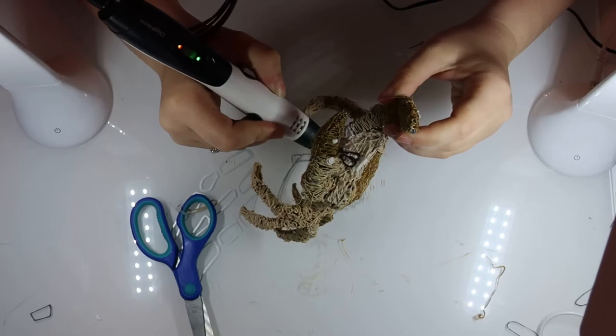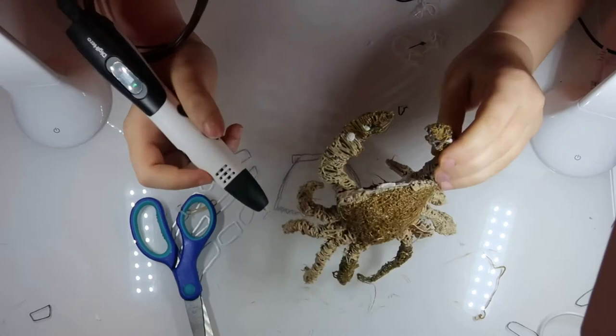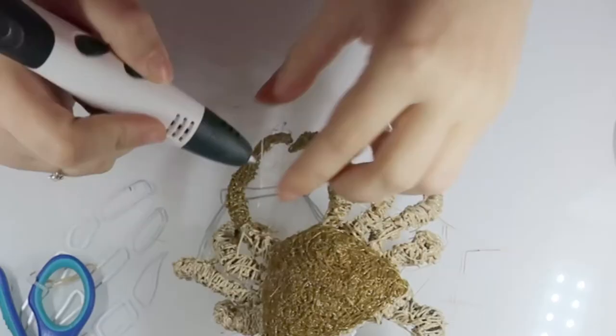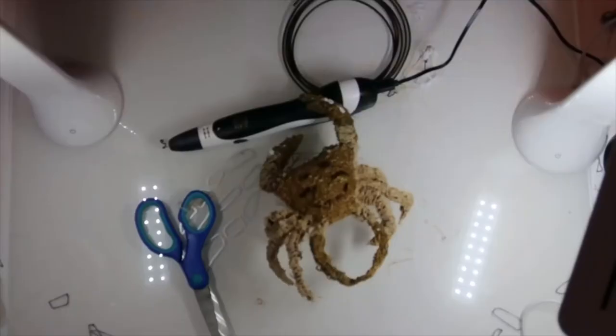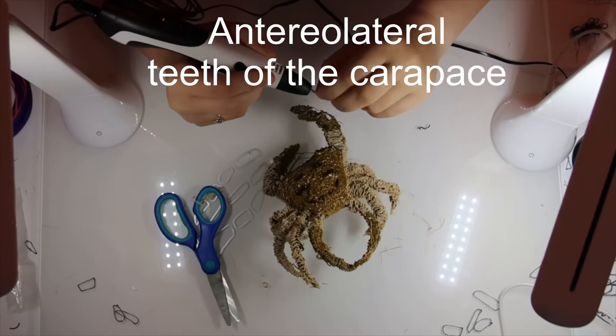Here I am drawing on the mouth. If you go rock pooling and pick up a crab out of the water, quite often they will bubble at the mouth — that's where you tell where it is. It's just under the eyes, where the claws would put food. And then I go along the edge of the shell and draw in the spiky bits — their funny name is the anterior lateral teeth of the carapace.